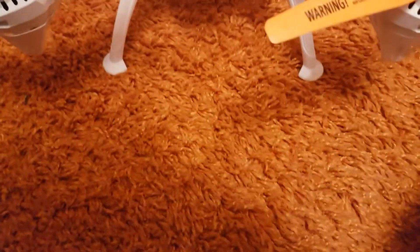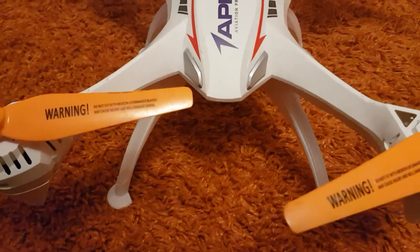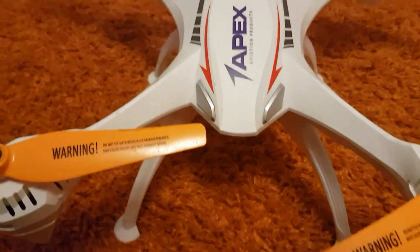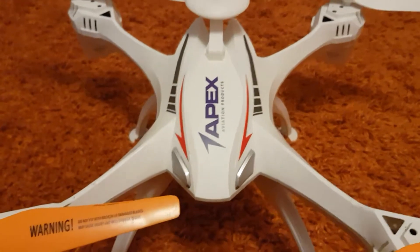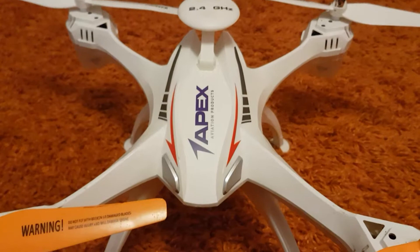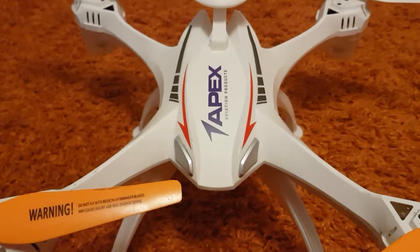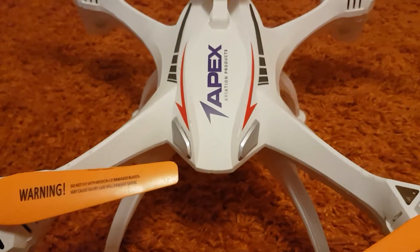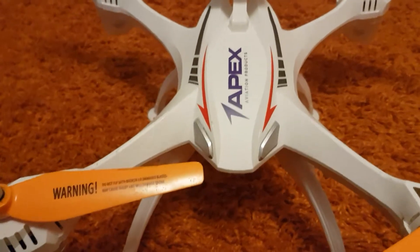Hello everyone, this is DroneFPV in Review here, and in this video I'm going to be showing you how to maintain your drone. I'm going to show you the most common ones that get damaged, how to repair them, and tell you about the ones that are less commonly damaged.